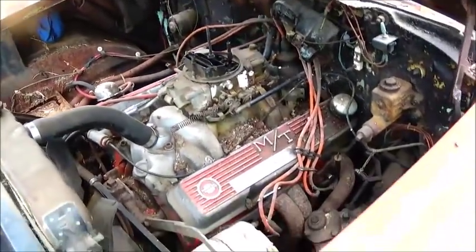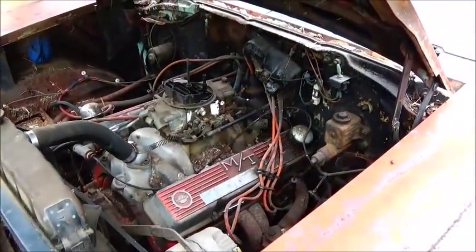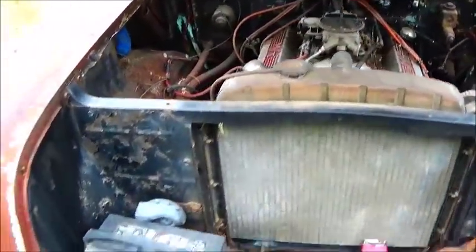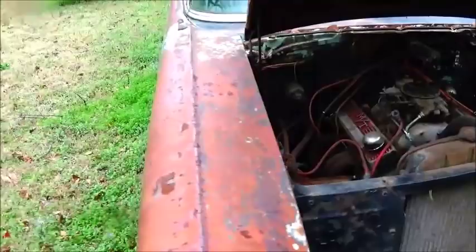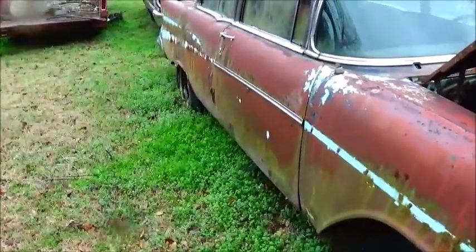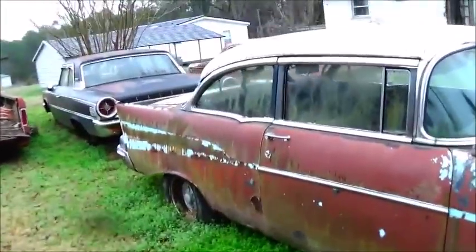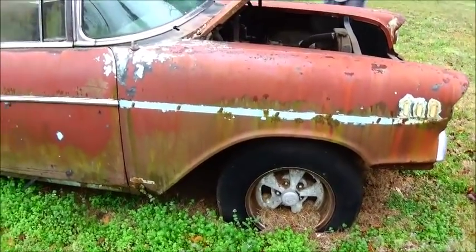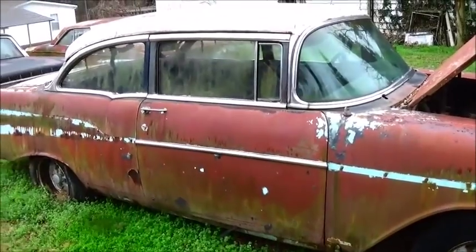It was good. The guy that I bought it from had a man start working on it — when I got it, he had re-did the top. But then the guy ran out of money. How much of the chrome you got? All of it. You got all of it? Yeah, I got everything.